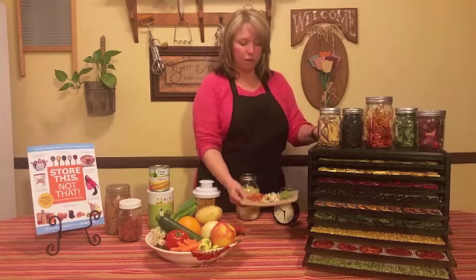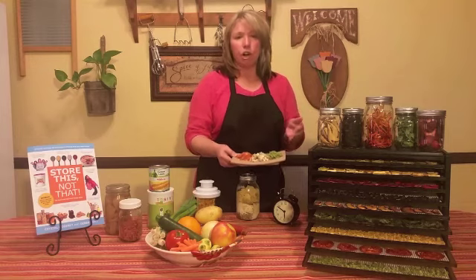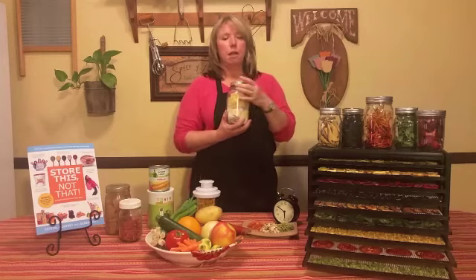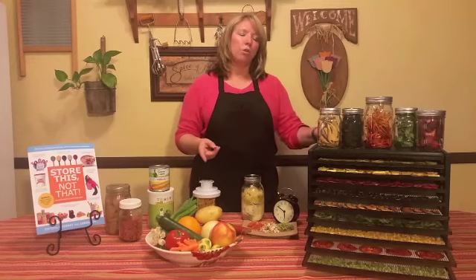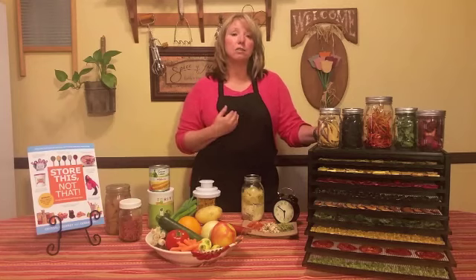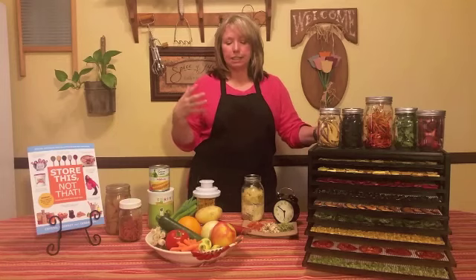Another reason to use dehydrated foods is that the food is already prepped many times — you don't have to chop and peel and do the things you normally do. It's already done for you and you just have to pop them into your meal. You can also make ready-made meals with your home dehydrated foods that you can just add water to.